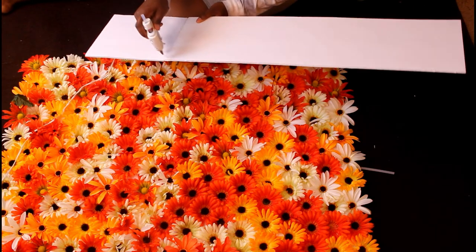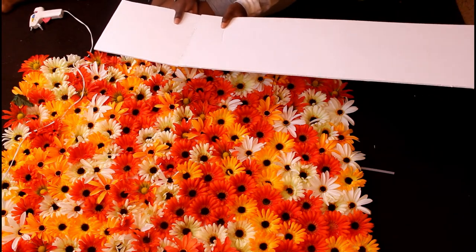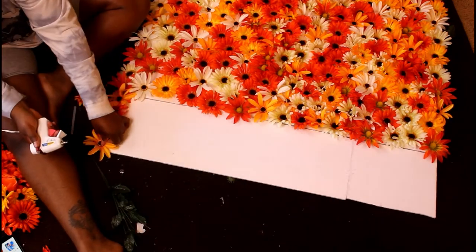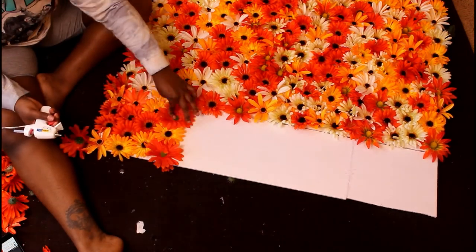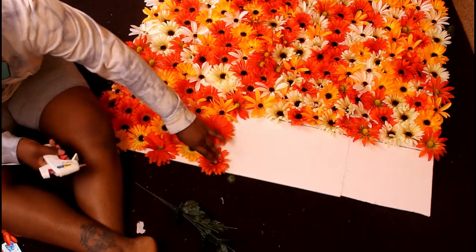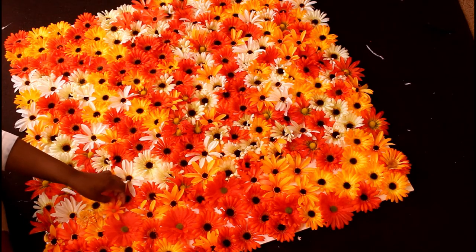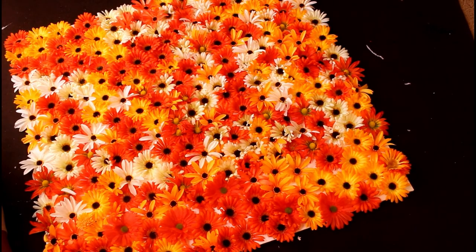I glued that whole one piece to the two poster boards. This is honestly a little flimsy, but you can always add some wood behind it and you'll be good to go. I covered that section with the leftover flowers and went back in with some extra white flowers because it was just a little too orange and yellow in that part.